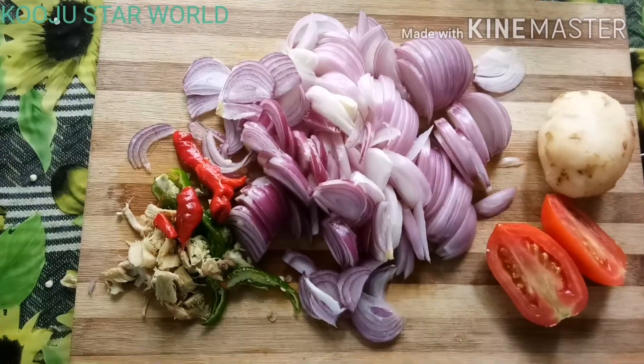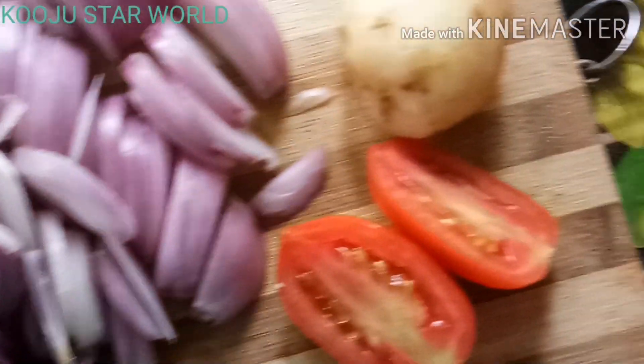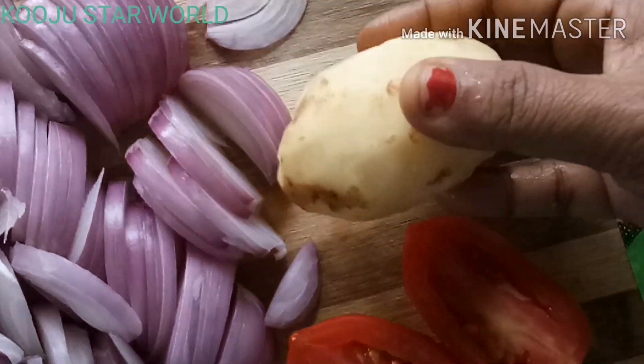I am going to cook a little bit, and we are going to cut a little bit.